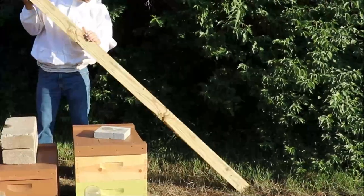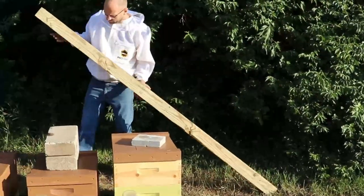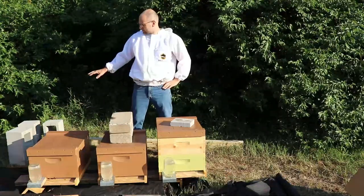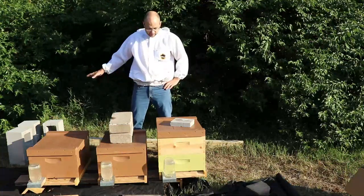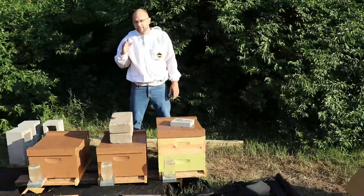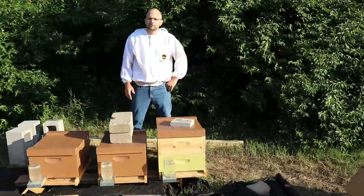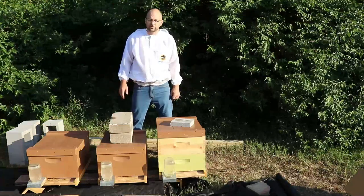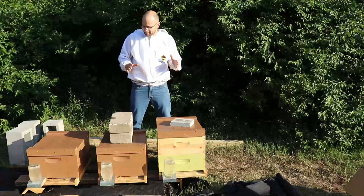And this is a 4x4 post, and you'll need two of these. Very simple to make. If you buy everything, the cinder blocks cost about $1.50 each, so you're at $6 for those. And then the 4x4 post probably costs about $10 each. So for about $25 — I think the cinder blocks are actually a little cheaper, maybe $1.25 each.